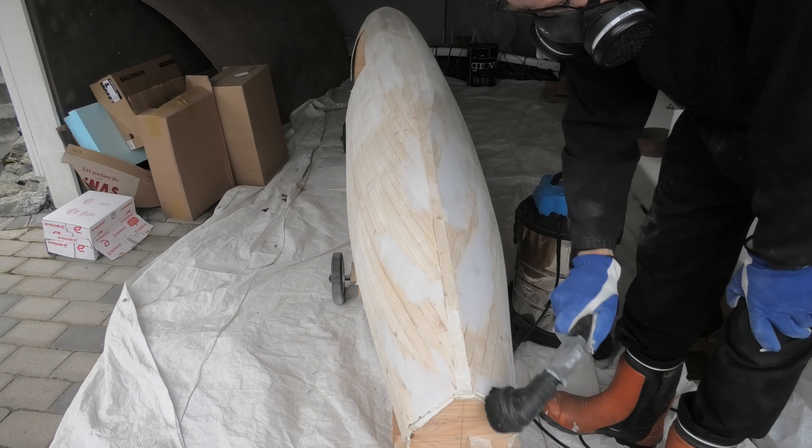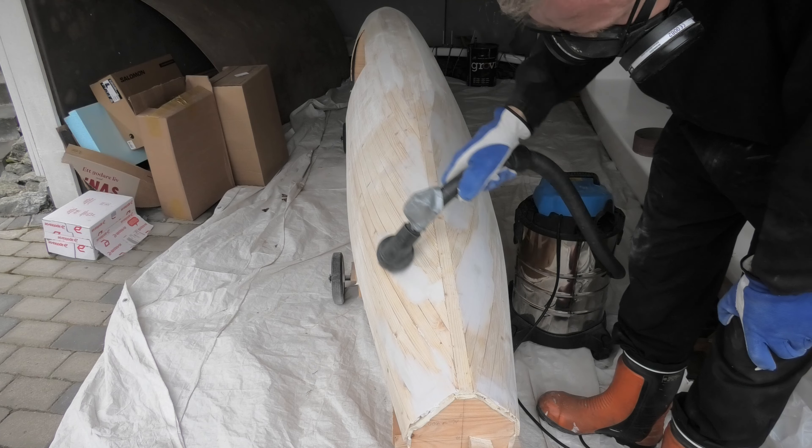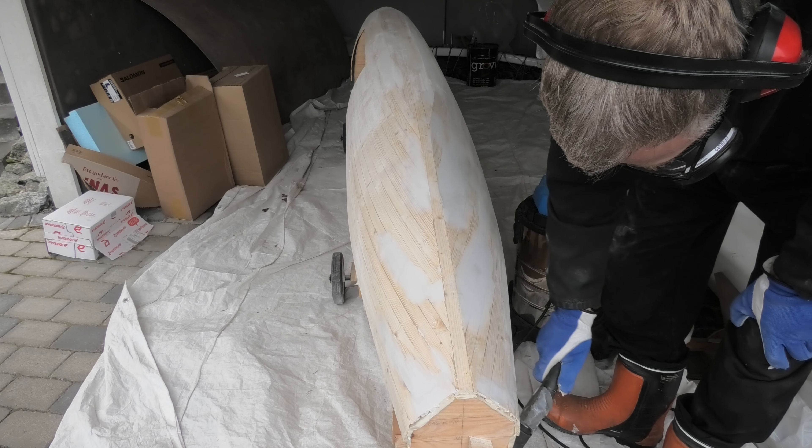In the next building episode I will laminate the hull. Hope to see you back here then.